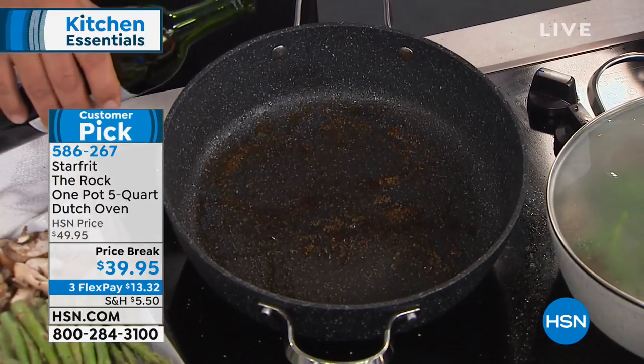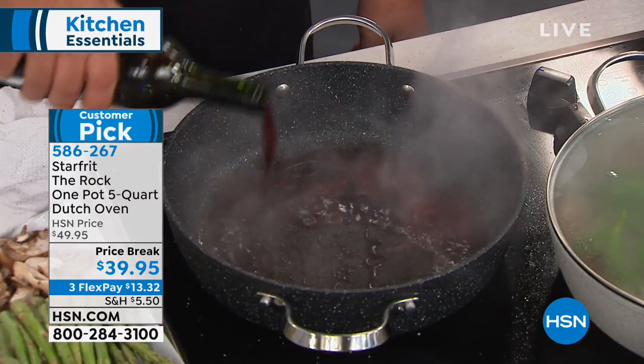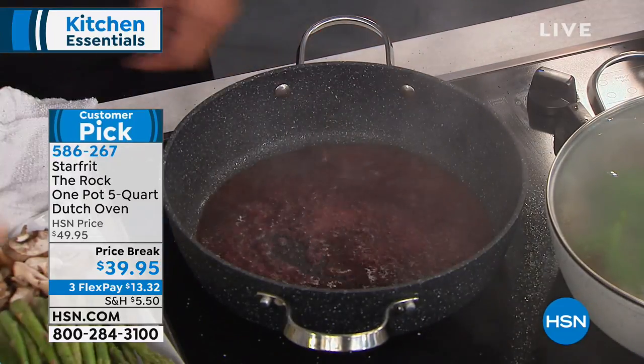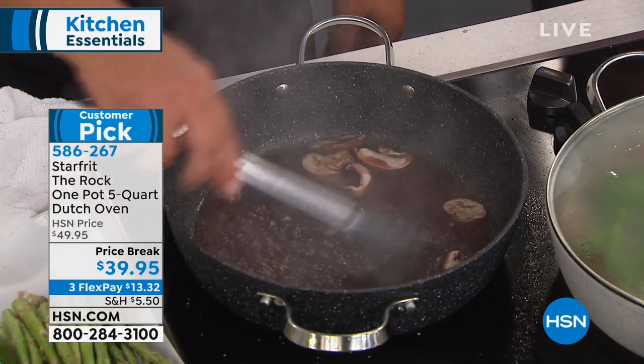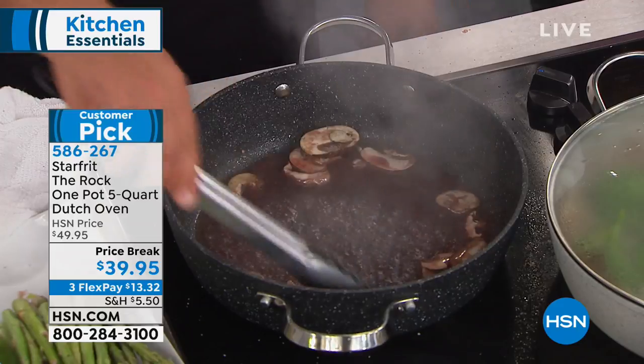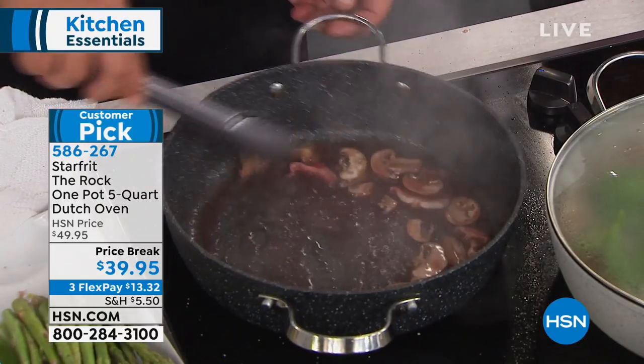The nice thing about this non-stick pan is you can actually deglaze with non-stick. Look at that — we'll add a little bit of mushrooms and make a nice little glaze. And again, metal utensil safe, so you don't have to worry about what type of utensils you're using in your non-stick.